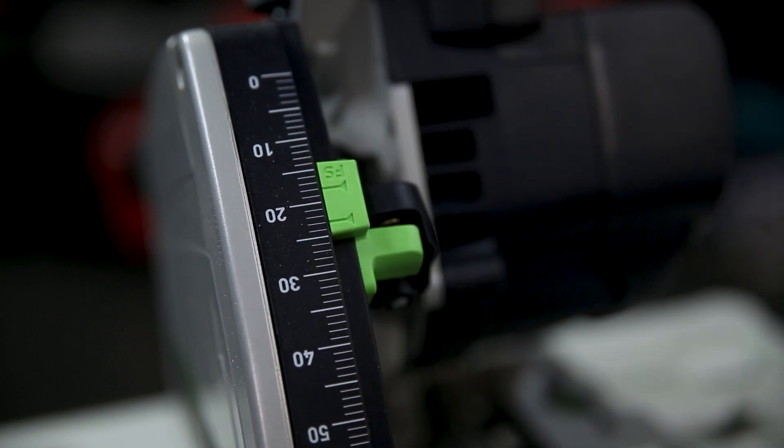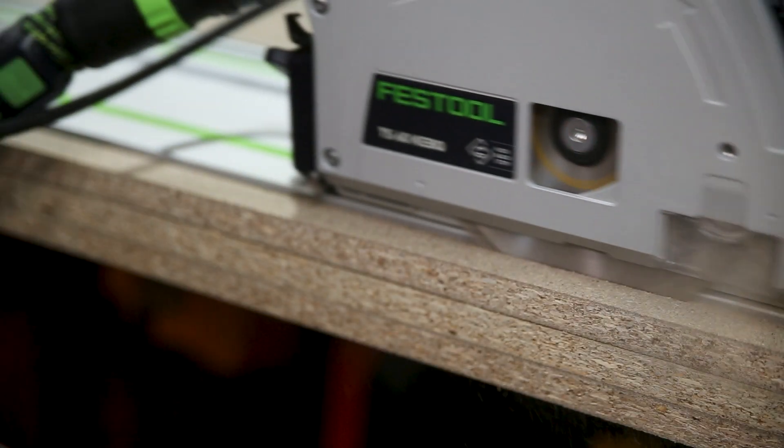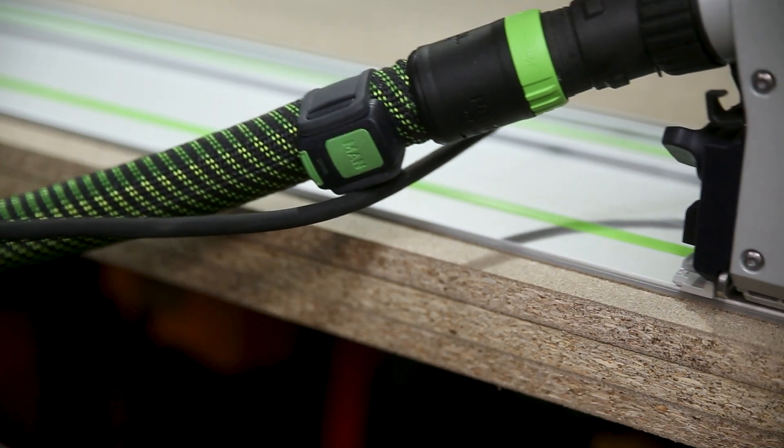When you slide the plunge depth control up and down, you'll see on the green tab there are two dashes — one is the base of the saw, and one is the base of the track.